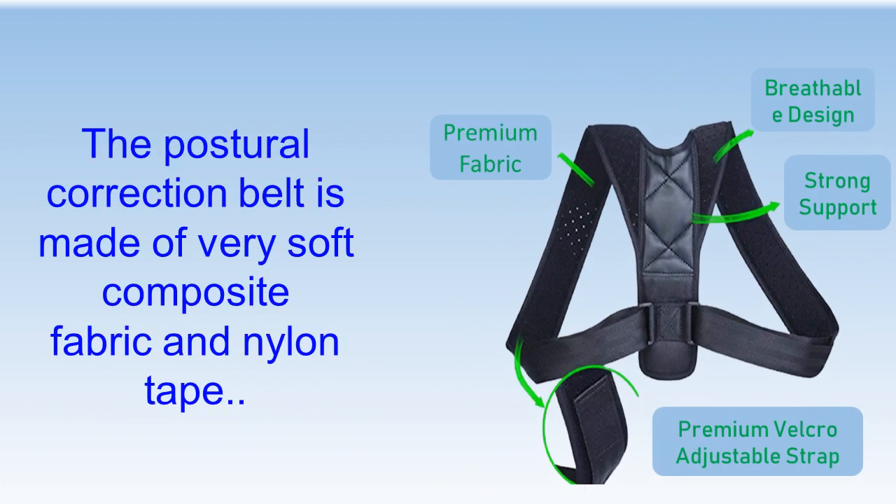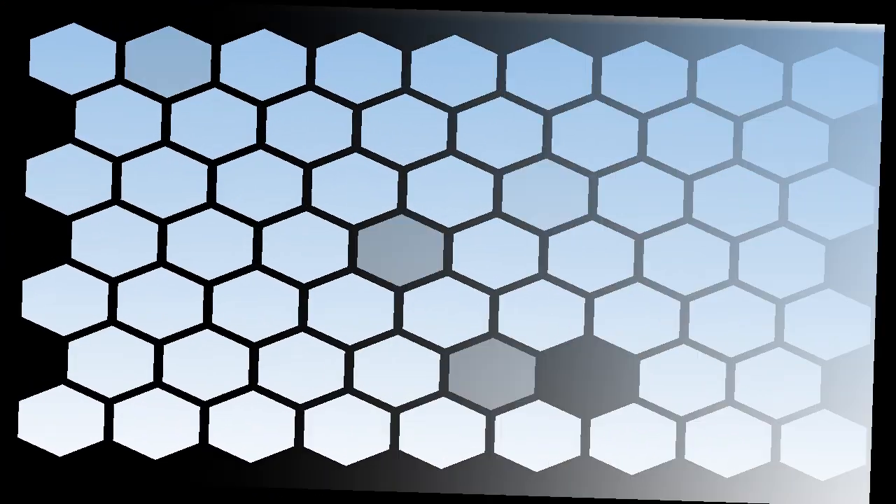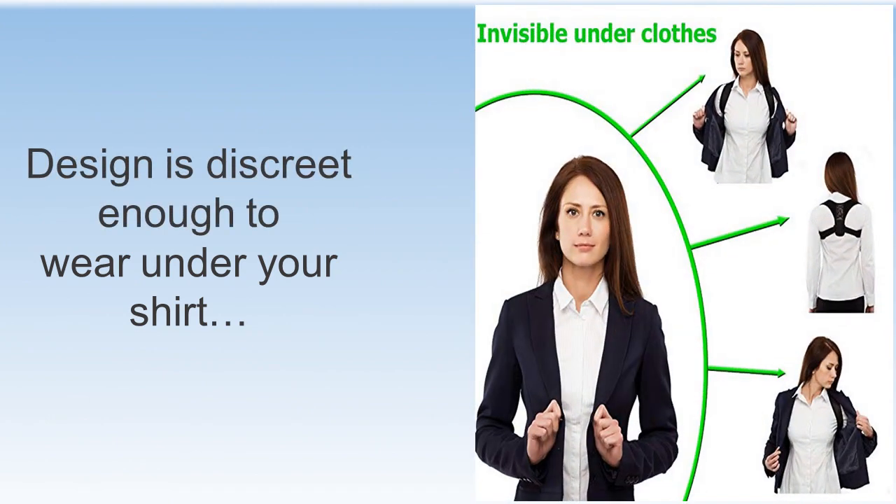The Posture Correction Belt is made of very soft composite fabric and nylon tape. Can be used at home, office, gym, yoga room, and outdoor. The design is discreet enough to wear under your shirt.